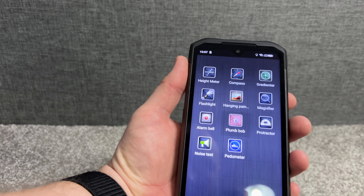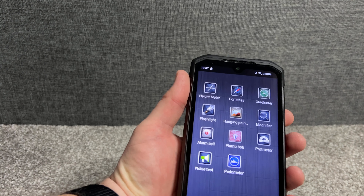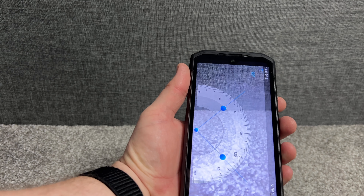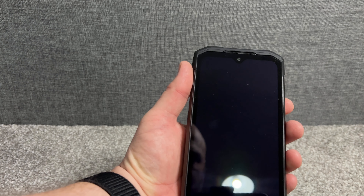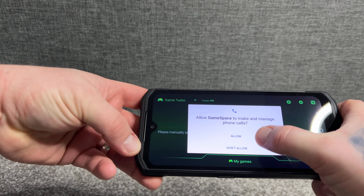Looking at the pre-installed apps, there are some outdoor tool apps — flashlight, hygrometer, compass, magnifier, plumb bob, and a protractor. These could come in handy for builders and DIY people.